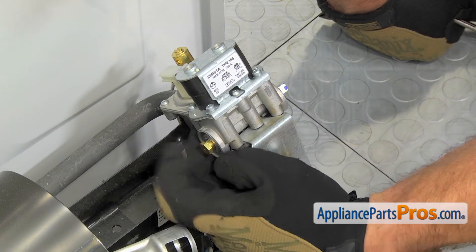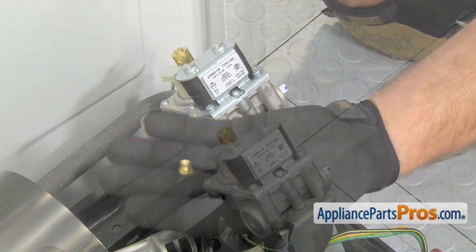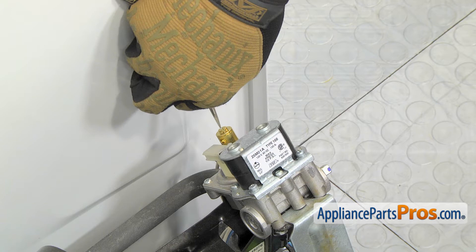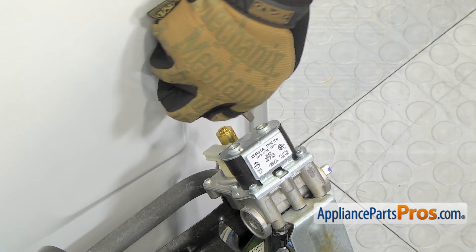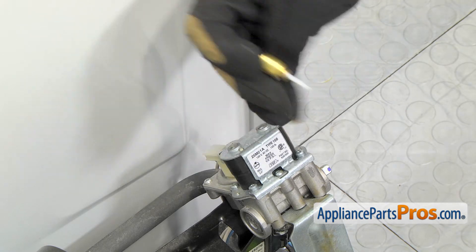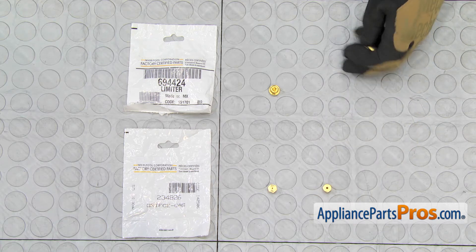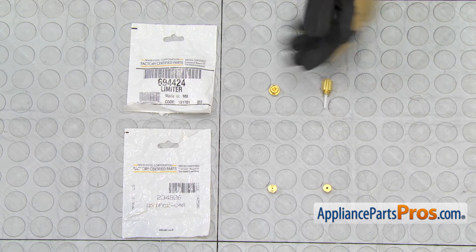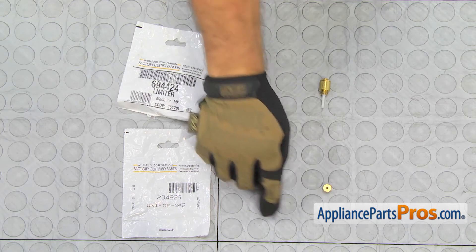Once you have it broken free, you can just turn it by hand. Next, we have to remove the LP blocking pin. You can just reach in with a short flathead screwdriver and unscrew it. Once you have it loose, you can just use your fingers and take it out. Here's the old LP orifice and limiter next to the new ones. If you already have these, great. If not, you can get them at AppliancePartsPros.com.